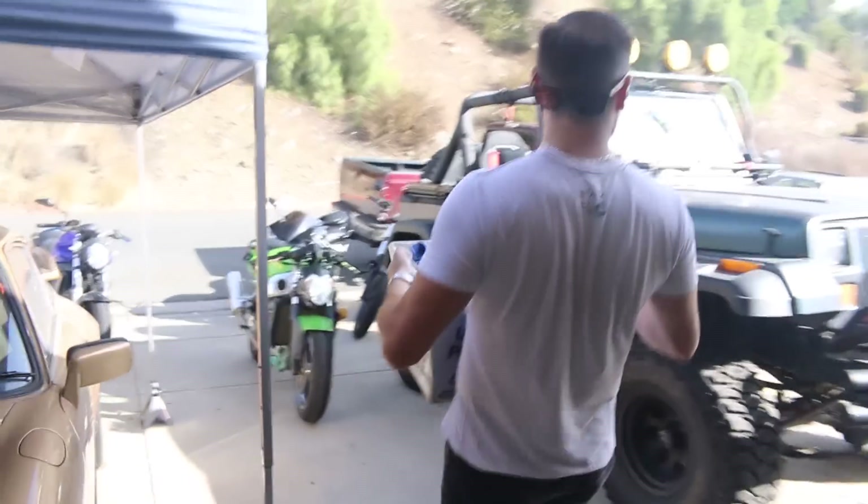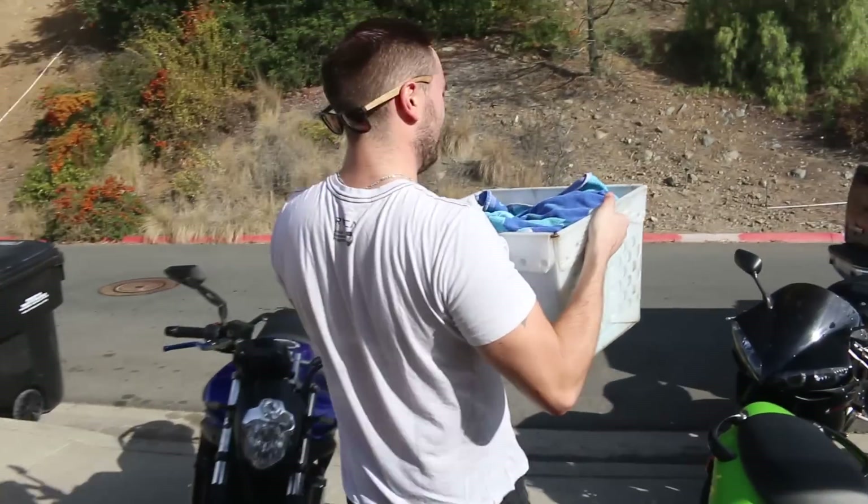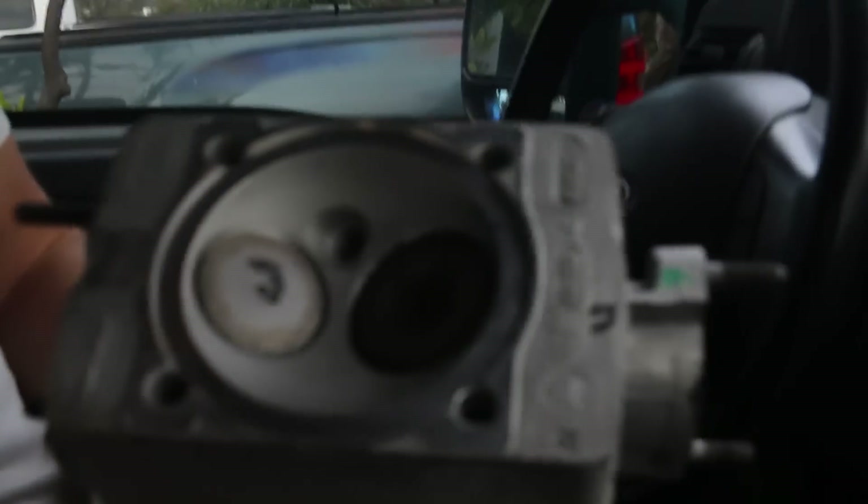We're off to Jay's shop now — Mirage International — to see what he says about these and to pick up our heads. We just picked these up from Jay's and they look pretty awesome.